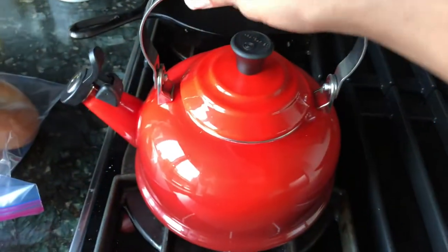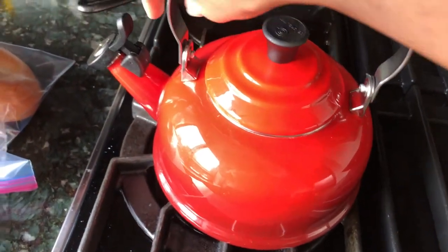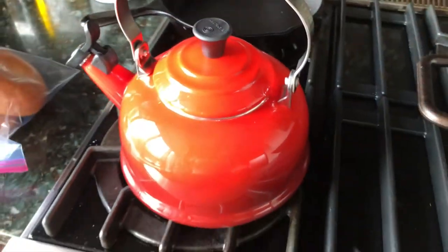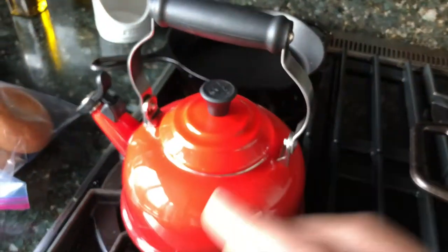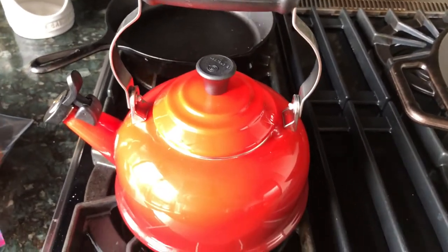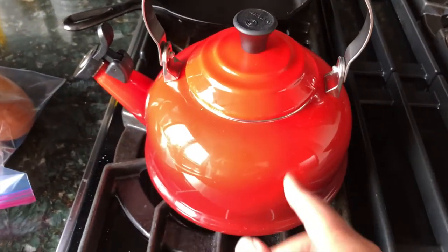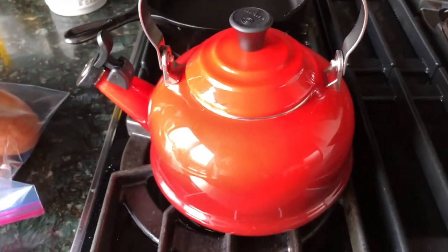The last item is this little tea kettle. It does the whole beeping and all that when it's done. I've been having a lot of tea lately and I've just been using a pot. I love this thing — I got it in red and it's pretty.